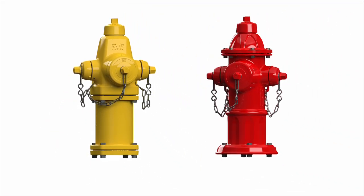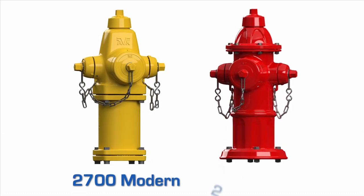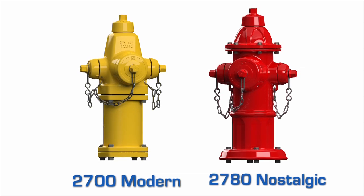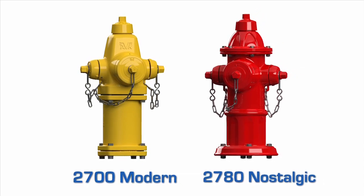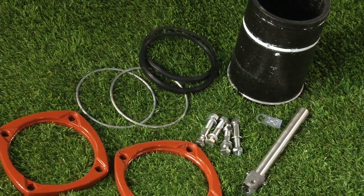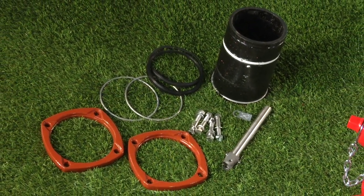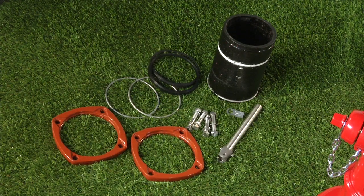American AVK manufactures two distinct models of the dry barrel fire hydrant: the 2700 Modern and the 2780 Nostalgic. Today we are going to go through the steps to install an extension kit to raise one of our dry barrel fire hydrants up to a new grade line. The extension kit we are going to install is a one-foot extension. AVK manufactures extension kits from 6 to 60 inches, or longer if required.